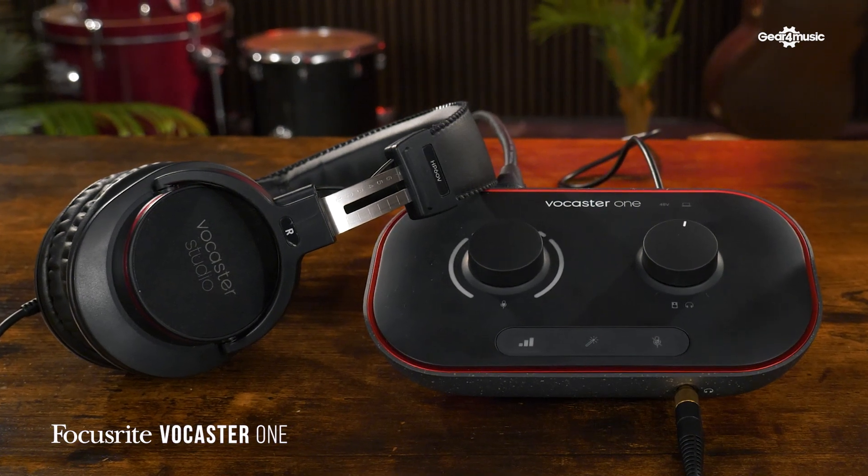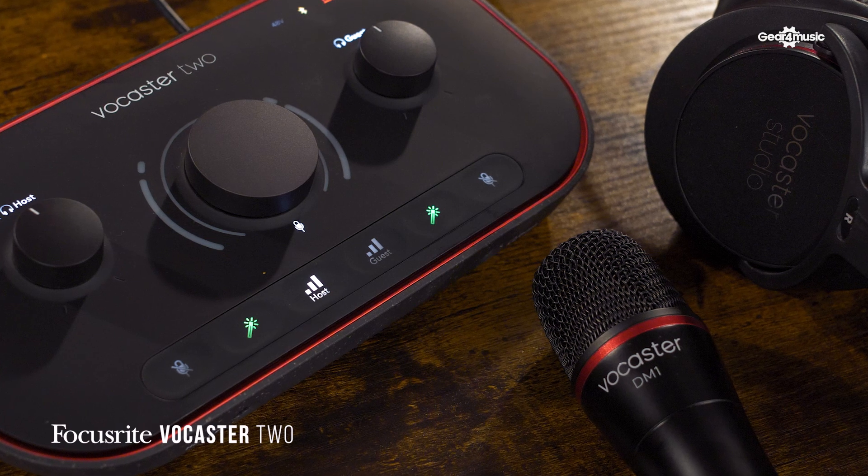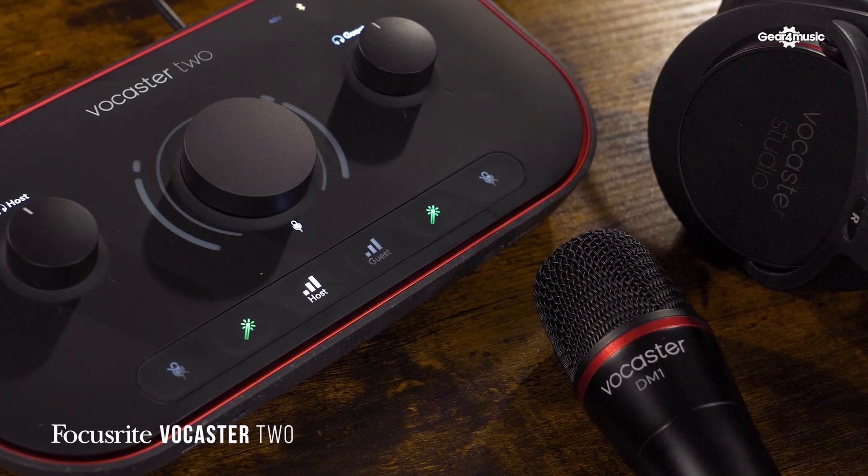Here we've got the Vocaster 1 and 2. They're our latest audio interfaces from Focusrite. These are aimed specifically at podcasters and streamers. We've got a great history and reputation on audio interfaces, typically for musical applications.